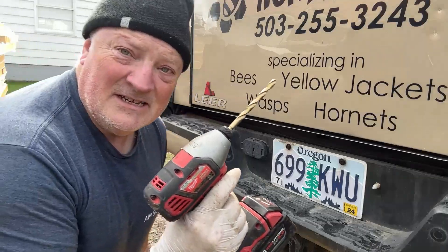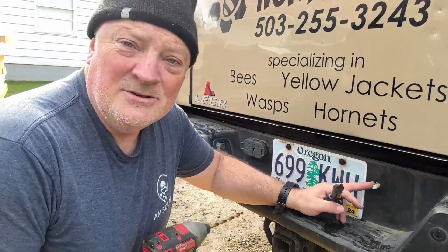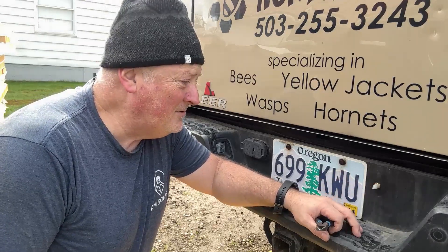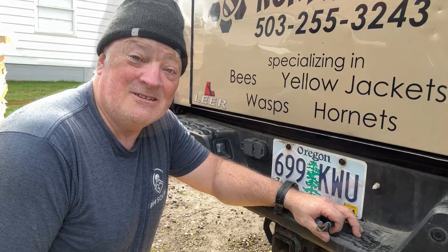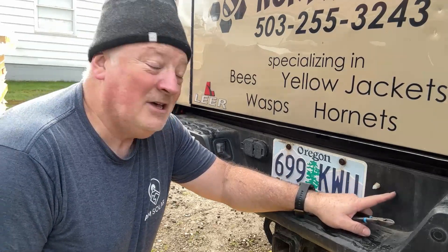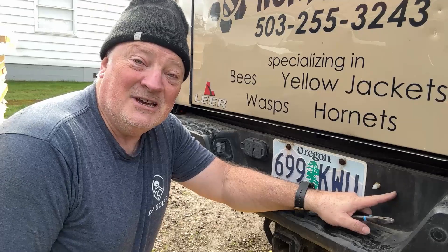5/16ths — drill your hole. Make sure that there's nothing behind here that you're going to drill into that's important. Might be a good idea to check. That one will go to the driver's side; I'm going to put another one right over here for the passenger side.